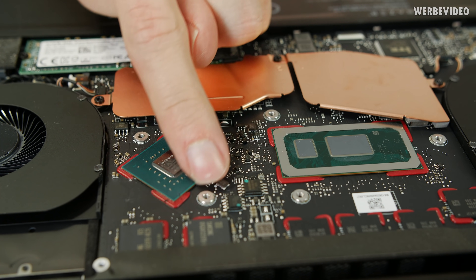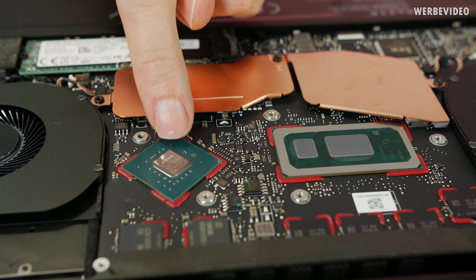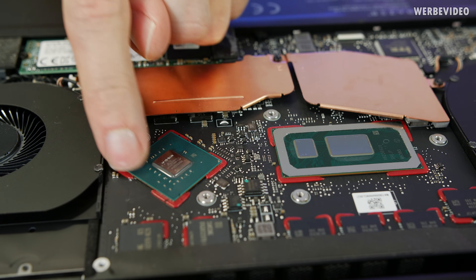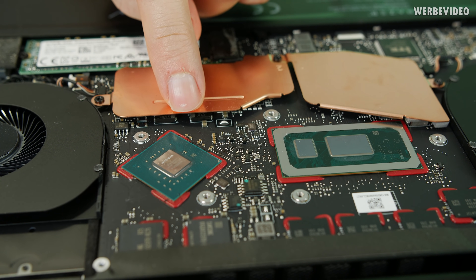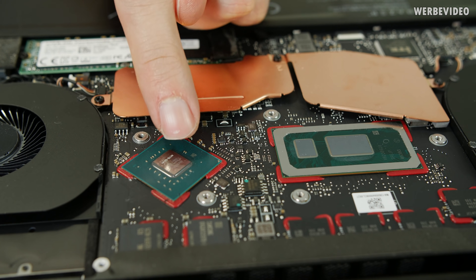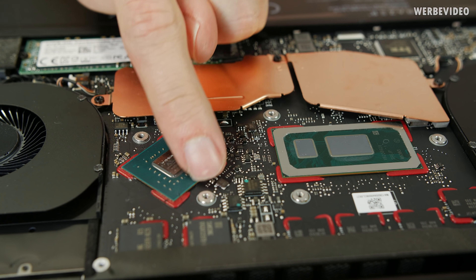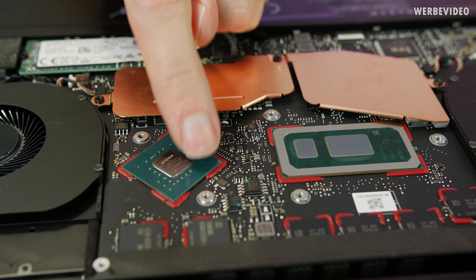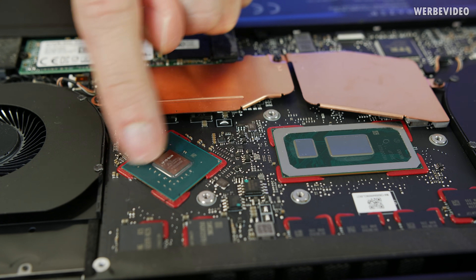Successfully also removed the liquid metal from the GPU area. Unfortunately, we also removed the insulation layer right here — last time we protected those small SMDs from the liquid metal with an additional layer, but this is gone now. Roman says no problem — he has the solution. It started off as a joke, but now we have a real conformal coating in red.